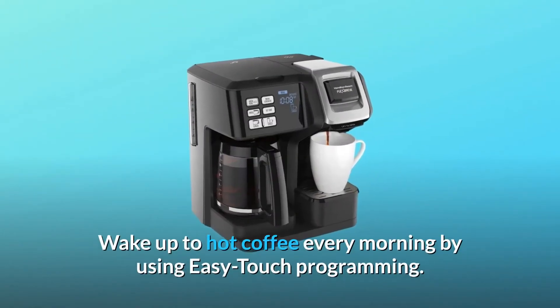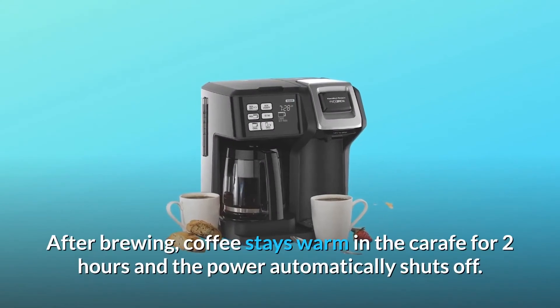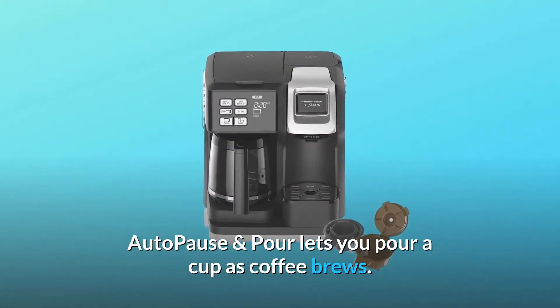Wake up to hot coffee every morning by using easy-touch programming. After brewing, coffee stays warm in the carafe for two hours and the power automatically shuts off. Auto-pause and pour lets you pour a cup as coffee brews.